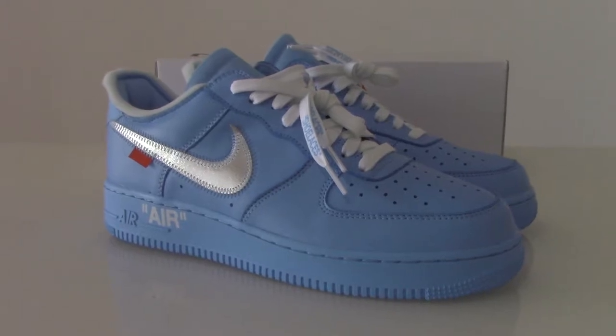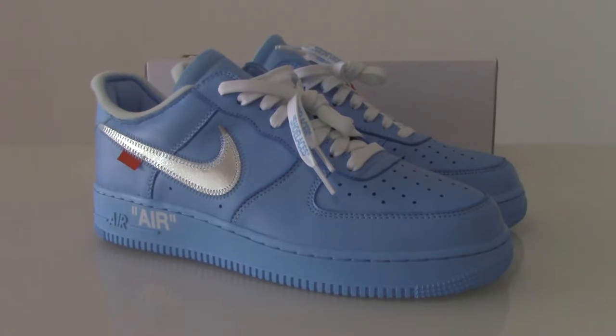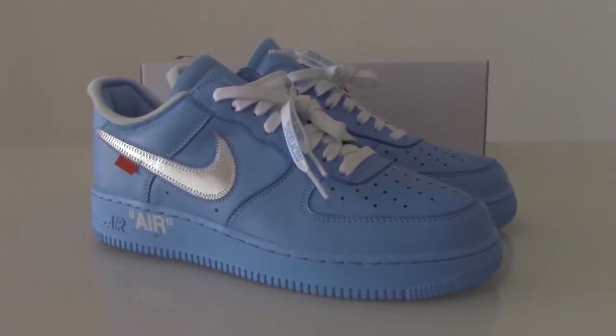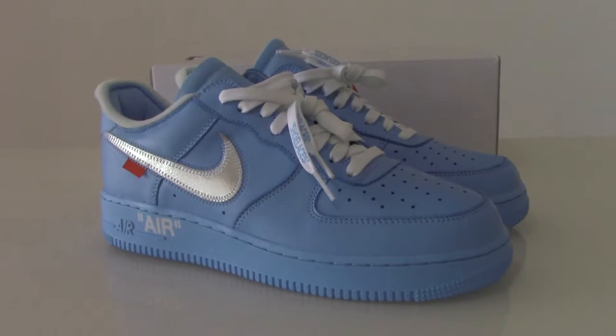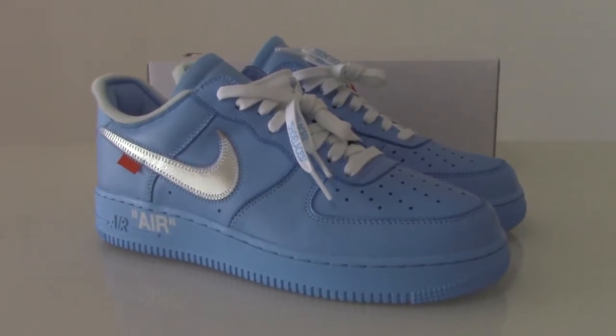What's up YouTube, welcome to my channel. Today I got the new shoes from the Off-White series. As you know, this is a very hot style recently — the Air Force One blue colors. You can see the whole pair.